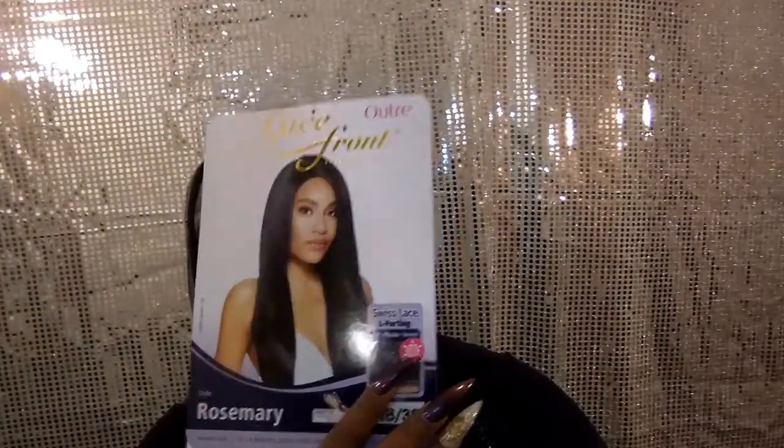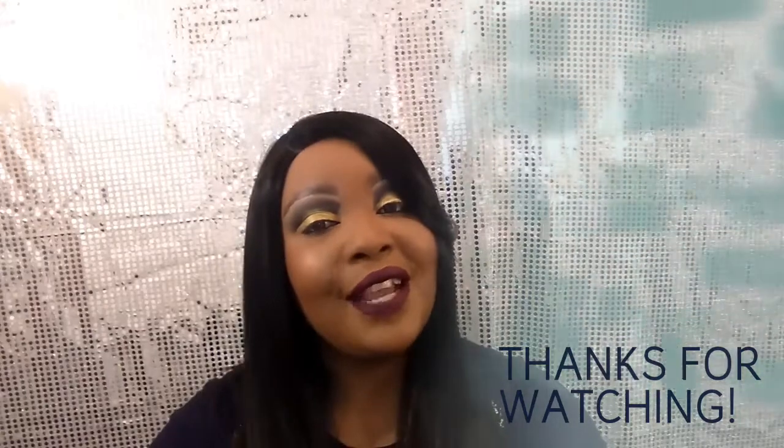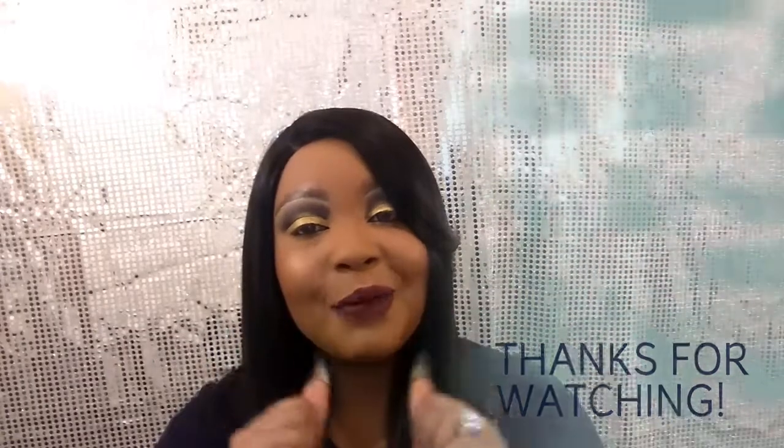So again, this is Miss Rosemary. I did pick her up from wigtypes.com. I believe she is available on Elevate Styles as well as other websites. So if you love her, please go and pick her up. This is my review on Miss Rosemary by Outre — she is one of their Swiss lace units. Thanks so much for watching Slay All Day with Elyssa Hafe. I will see you guys in the next review. Smooches.